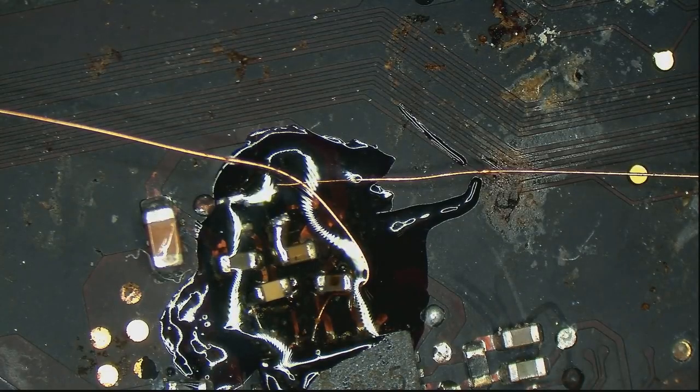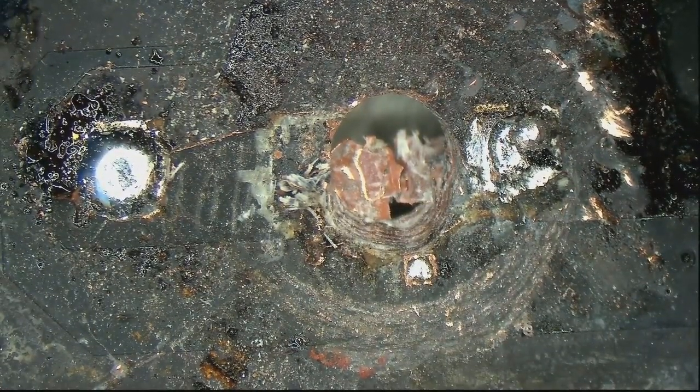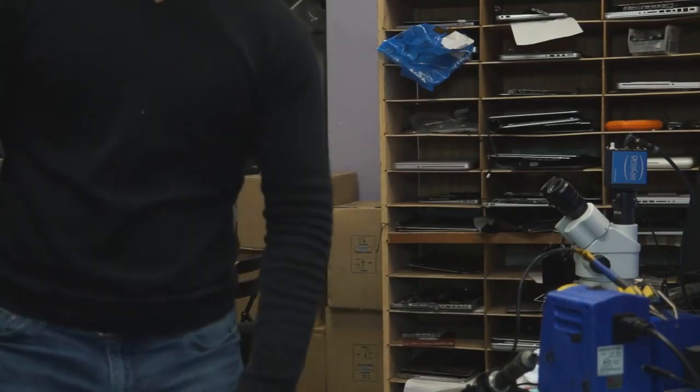Now we should get 12.6 volts on PPBush G3. Yep. Board repair. I am going to quit and call it a day. So that's it for today. And as always, I hope that you learned something.